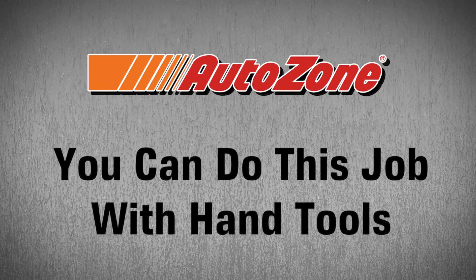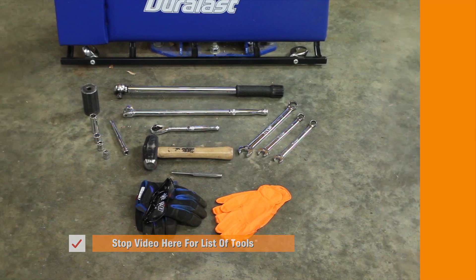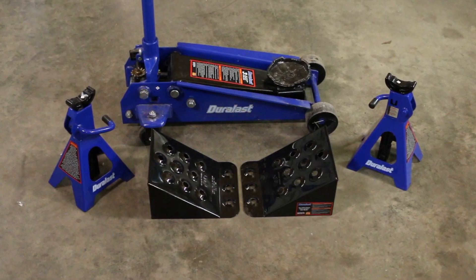You can do this job at home with hand tools. These are the tools you'll need for the job. Big tools like the 36mm deep socket and the torque wrench you can borrow for free from AutoZone with the Loaner Tool program. You'll also need a good hydraulic jack, some jack stands, and wheel chocks.